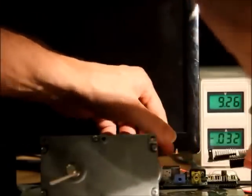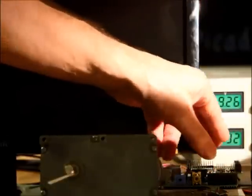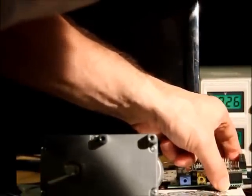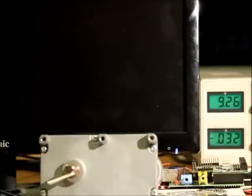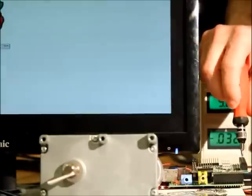First we're going to plug the GirtBot on top of the Raspberry Pi, which has to be switched off. Then we apply power to the Raspberry Pi. While the Raspberry Pi boots, I'm going to connect up the wires of the power supply and the motor to the GirtBot.